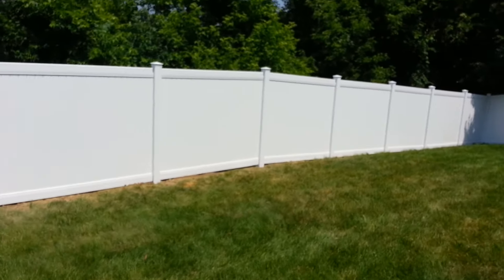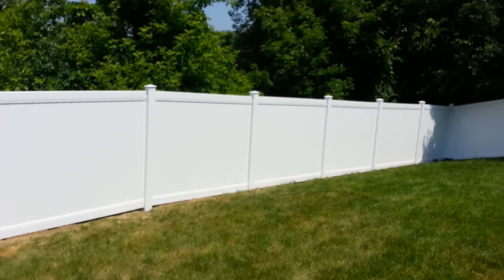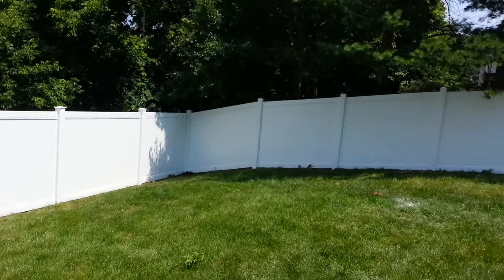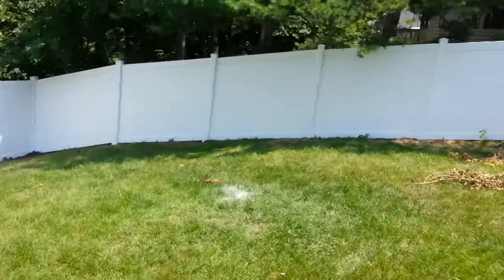Typically this is a one-day install — one day to set the posts, and then one to two days to put the panels up.